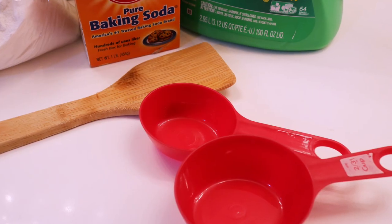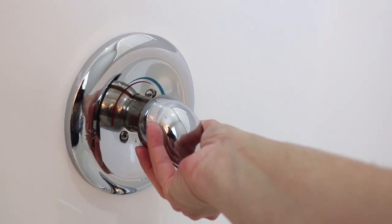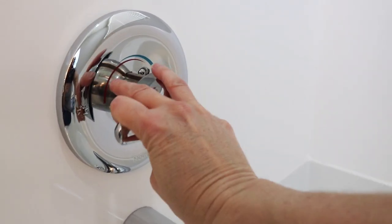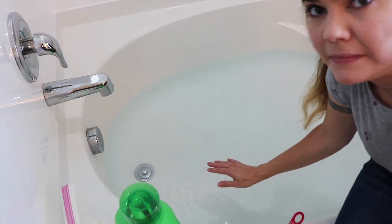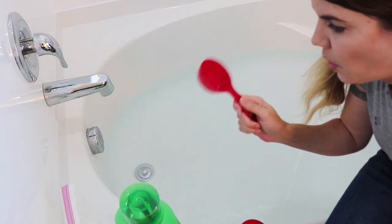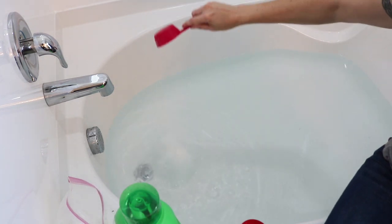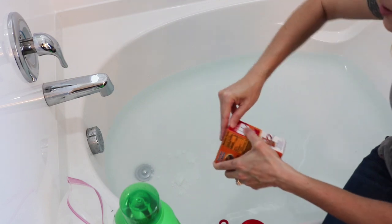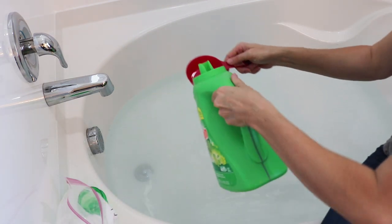I got measuring cups and a wooden spoon because this water is gonna get hot. We want to start off with hot, hot, hot water — so we're gonna turn it as hot as we can and get this tub filled up. I have a one-third cup and a two-thirds cup, so one part borax, one part baking soda — should have gotten this open first — and two parts laundry detergent.